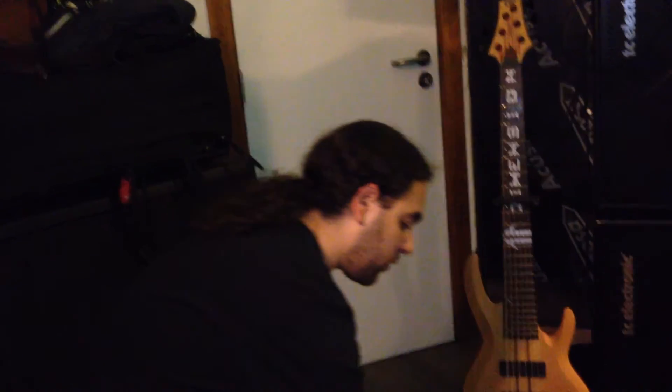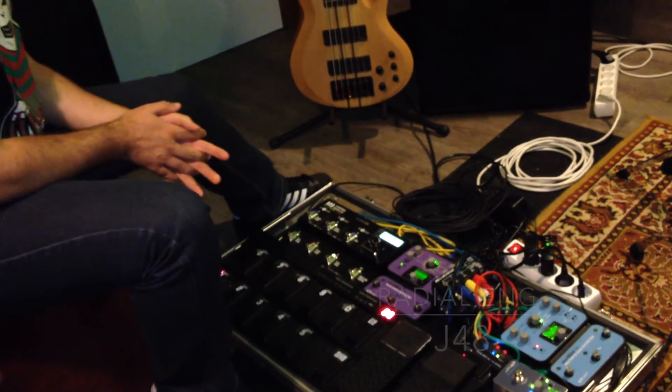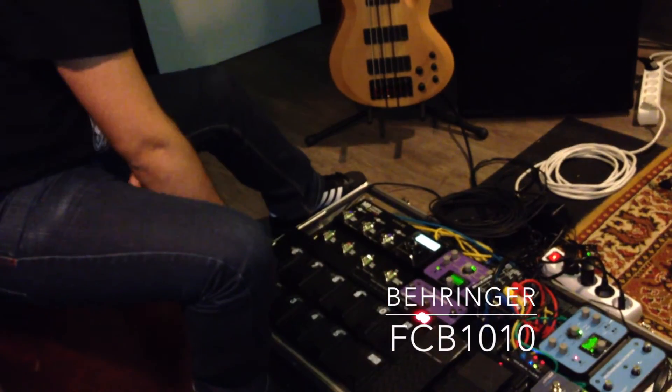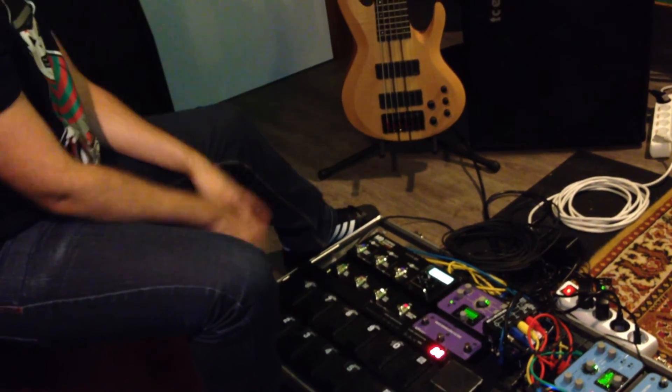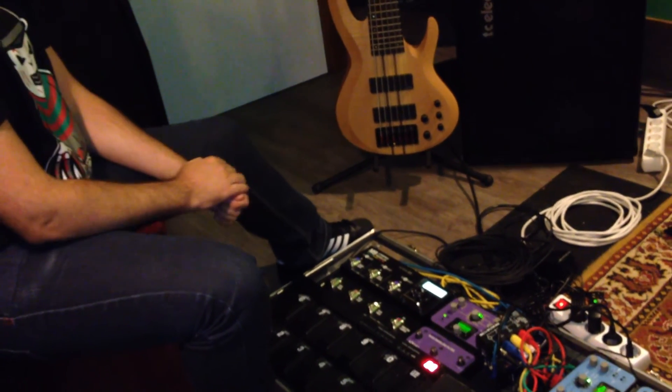Then my signal goes into a DI that is under here, which splits the sound to my amp and to front of house. I usually send the front of house signal direct from the pedal board. Finally, I have the big MIDI controller unit which I use to control the two Source Audio Pro units and the Line 6 M9.